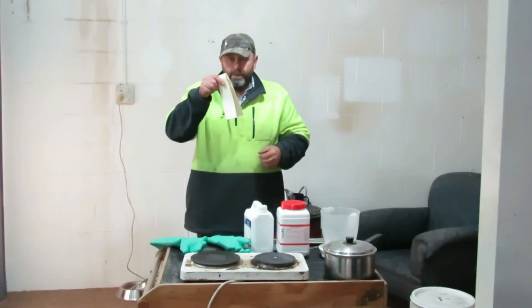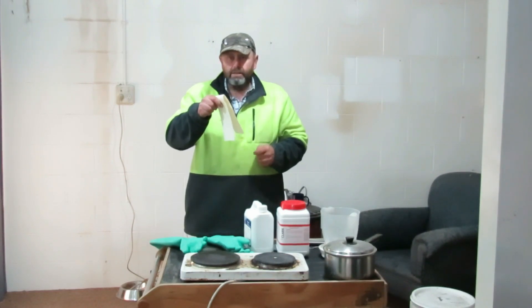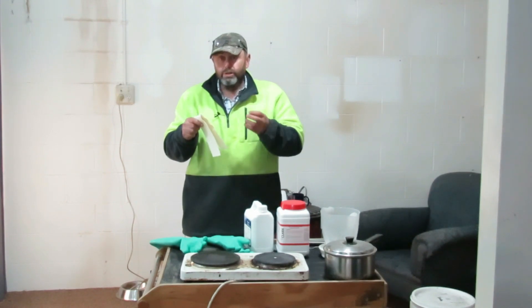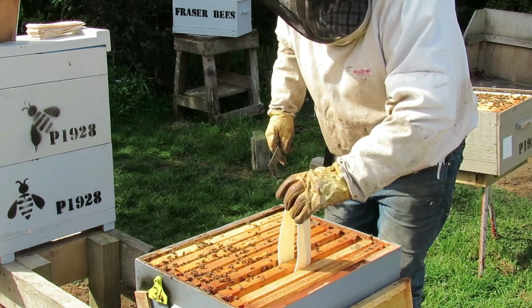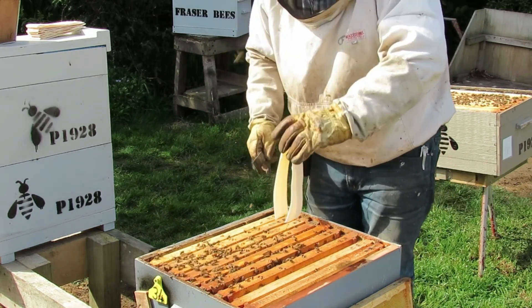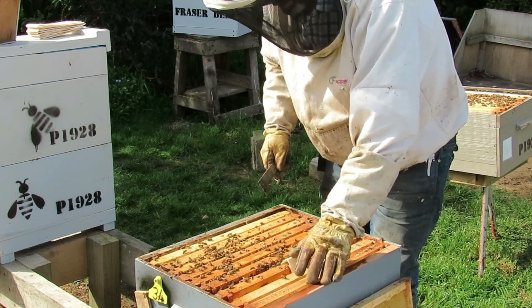It's the middle of November here in southern New Zealand. Before I get into the test, here's a quick recap of what these strips are about. The strips carry oxalic acid, which is wood bleach and destroys mites. They're sometimes called staples because they look like a staple and they straddle a brood frame.